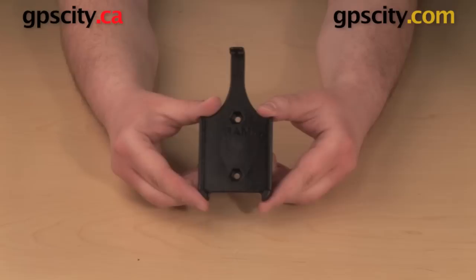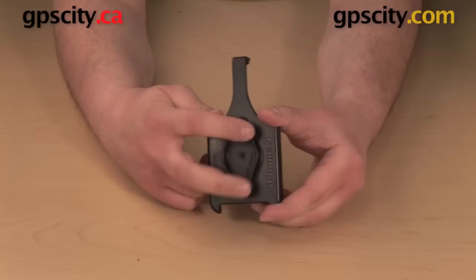Hello, everybody. Today we're going to take a look at the RAM Mount's custom cradle for the Apple iPhone 5. This is the RAM-HOL-AP11.